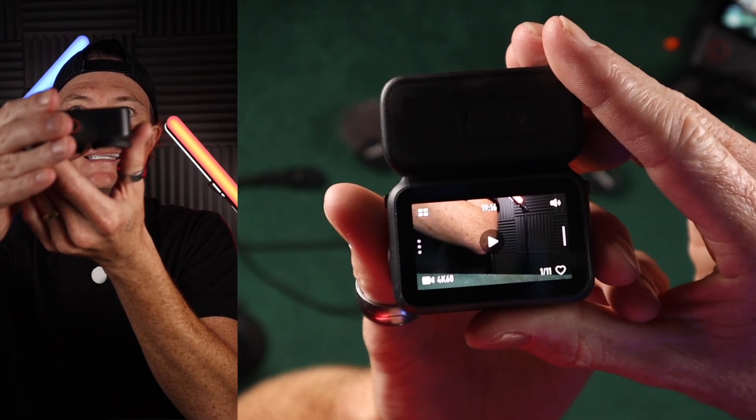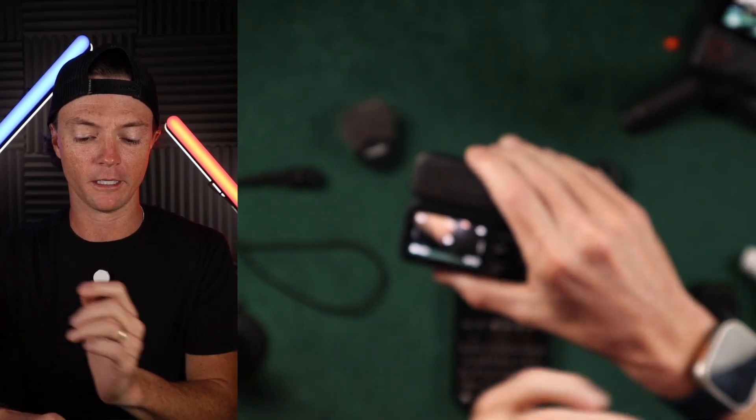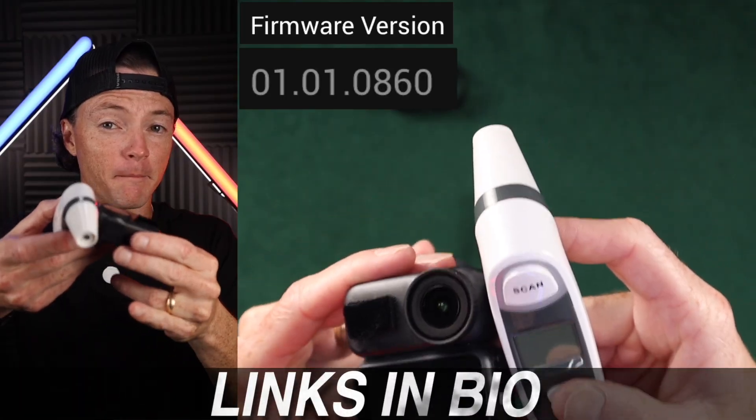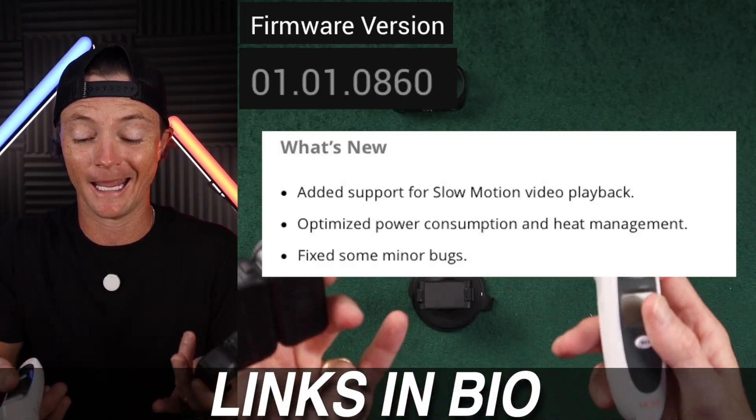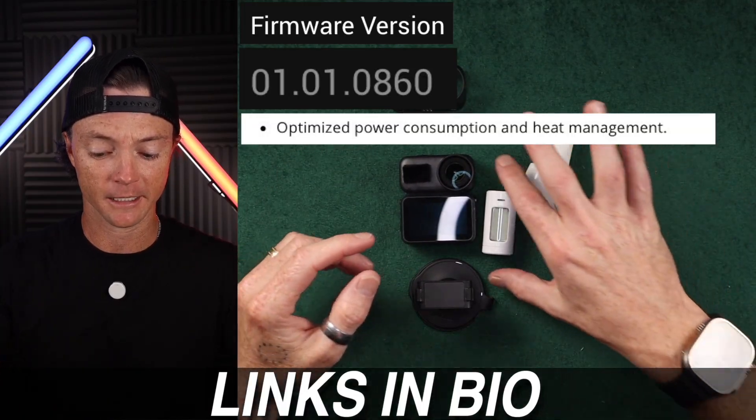I just updated my DJI Nano to the most recent firmware. This firmware is supposed to help with battery consumption and overheating, so we're going to go ahead and do another test.